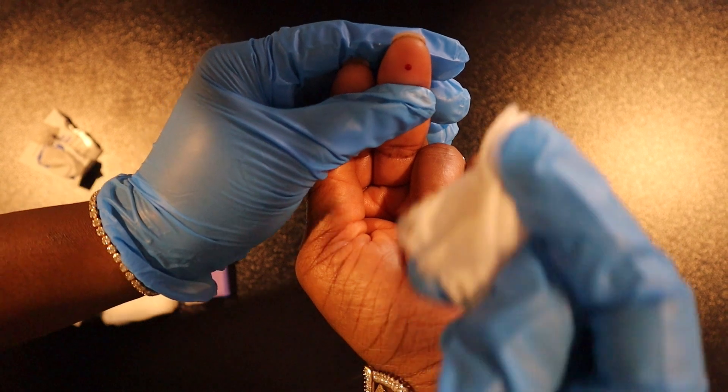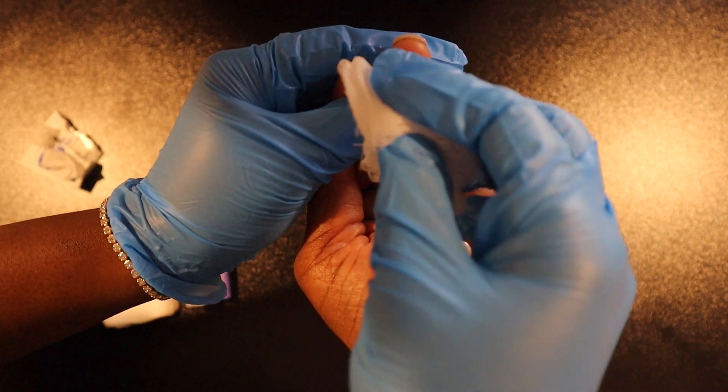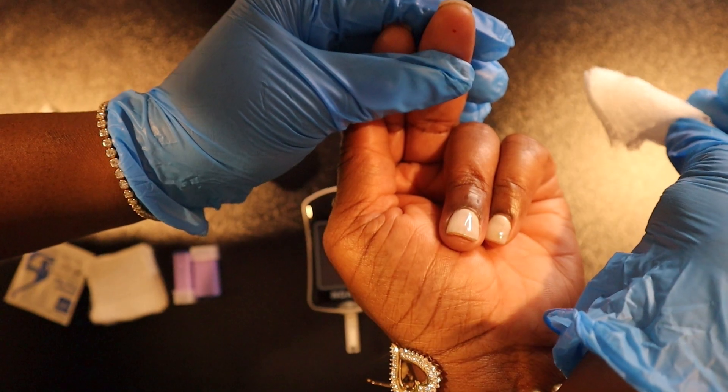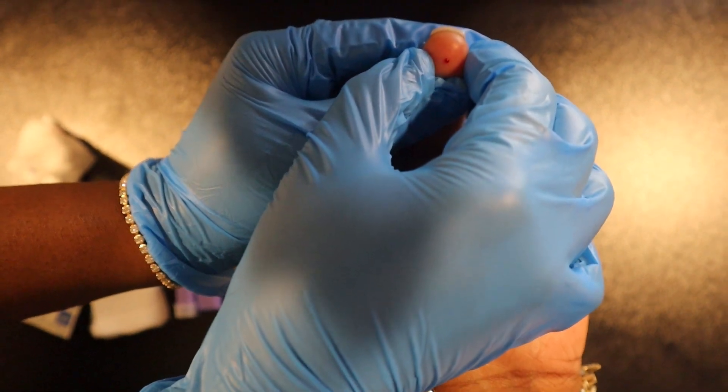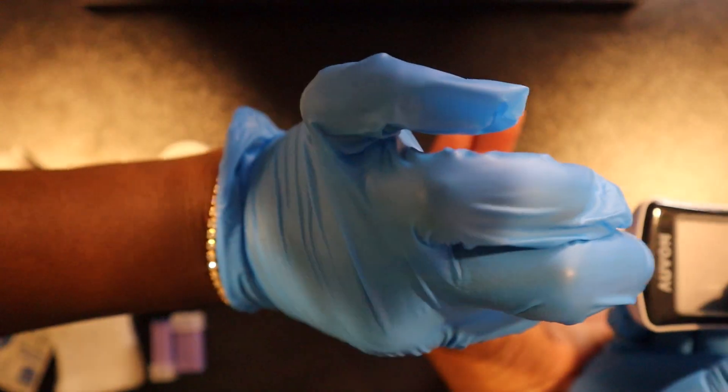We have our first drop of blood, and we're going to wipe away that first drop to avoid getting a false reading. If you have to, you can lightly stimulate the finger until a drop of blood has come out.